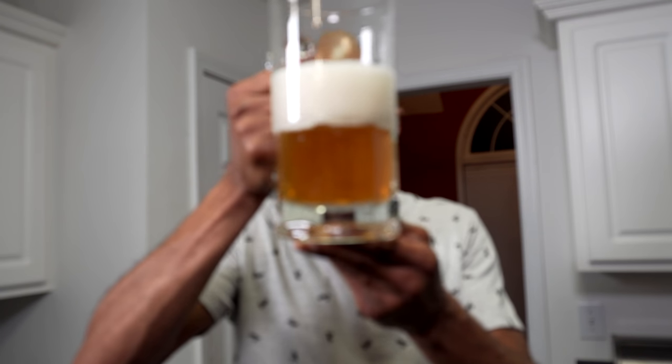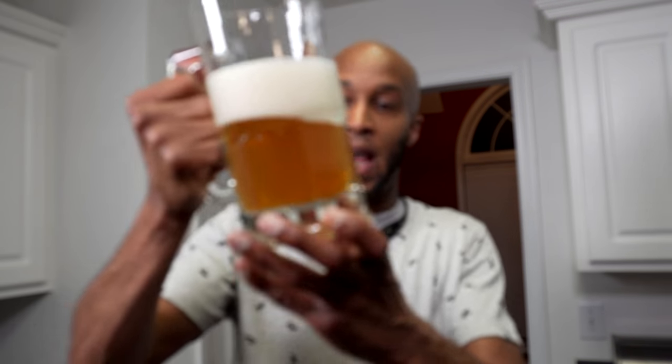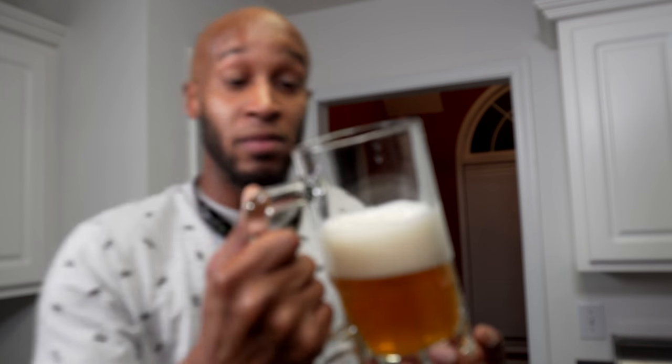Very carbonated head, which is dissipating pretty slowly, truthfully. Bubbles streaming up. Beer is very orange. You can actually see sediments. When I said that the head dissipates very slowly, it's definitely dissipating very slowly — it looks like it hasn't even moved.